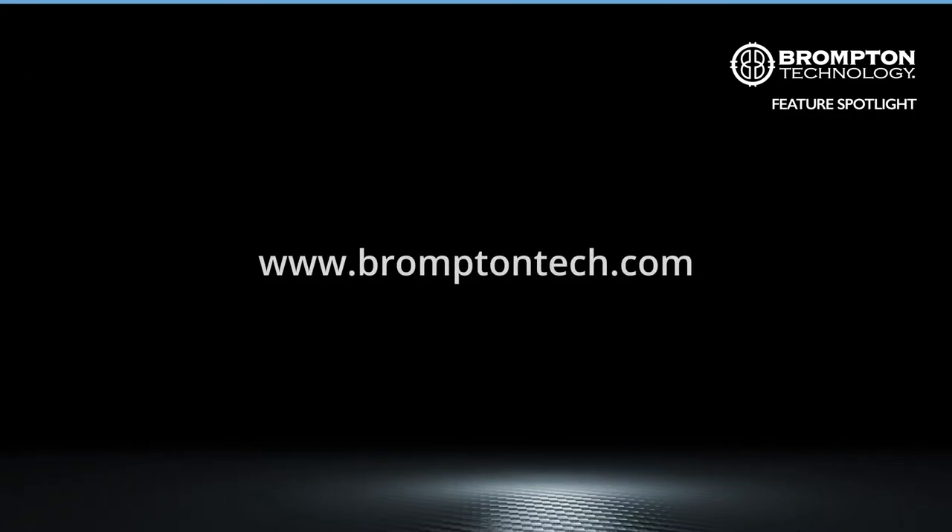Learn more in the features section on our website. Thank you for watching.